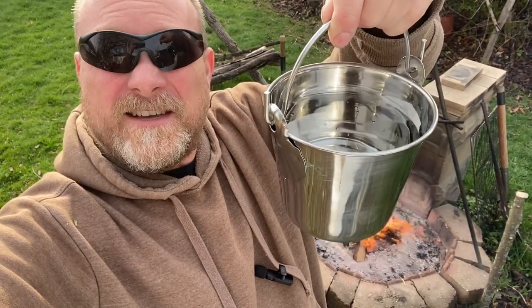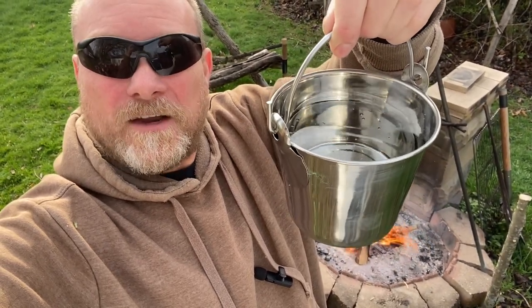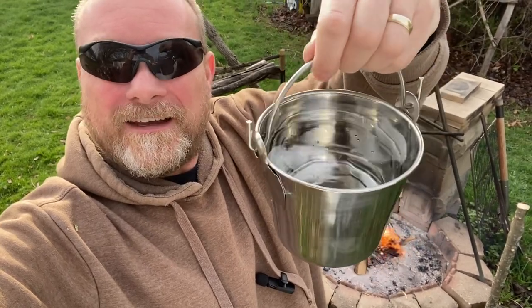Hey everybody, this is Modern Refugee out here by my fire pit — that is my banked coal fire that I just did a video on for you guys. I was going to do some work out in the garden today and thought I'd try out my new milk pail bush pot that I just got up at the Amish a few days back. These little milk pails are made out of stainless steel and they're great little pots for cooking in. I've often thought I might even do a video on a survival kit made out of one of these milk pails.